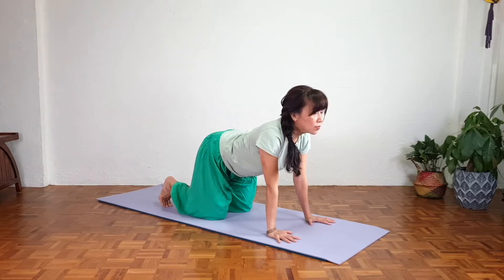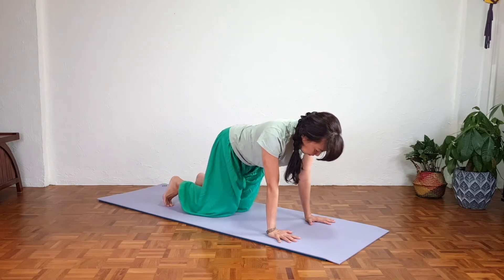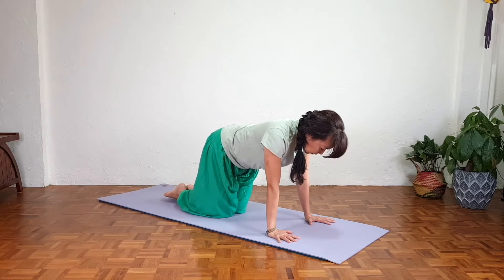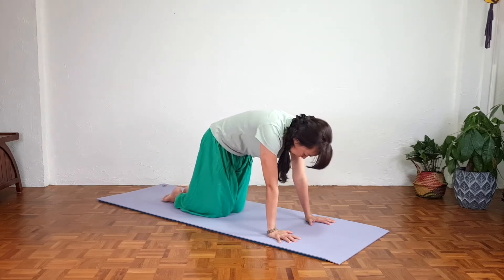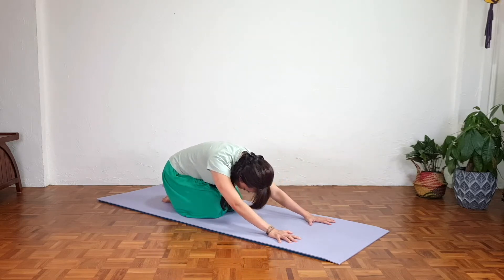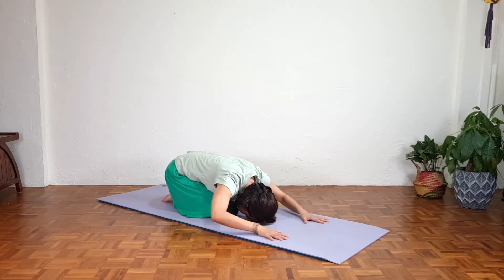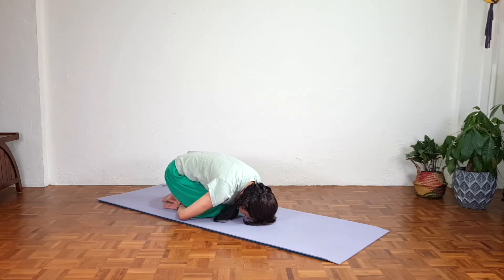Inhale, exhale, slowly return. Let's counter stretch — bring the knees together, relax your toes, round the back slowly, and shift the hips back. Forehead down, hands beside the feet, relax the neck and shoulders, elbows bent and relaxed. Breathe deeply into the lower back and exhale.